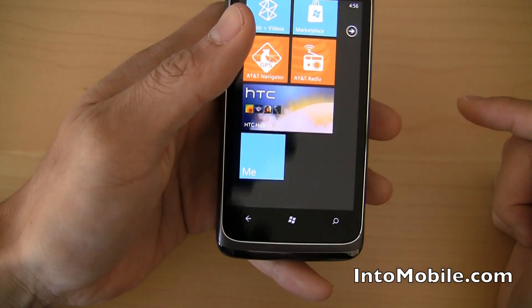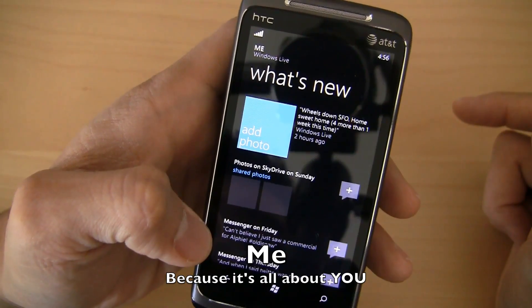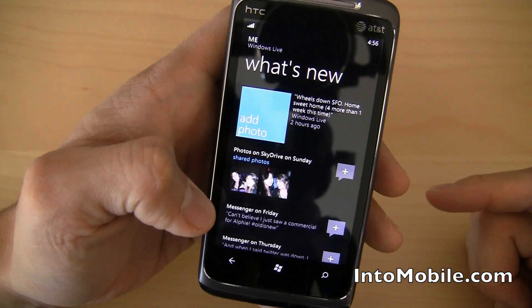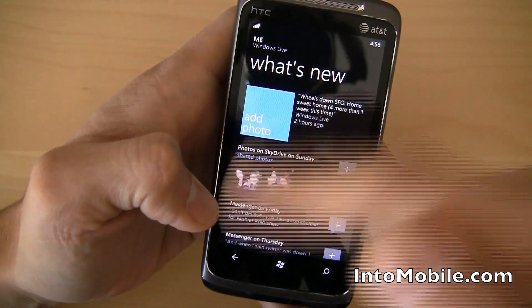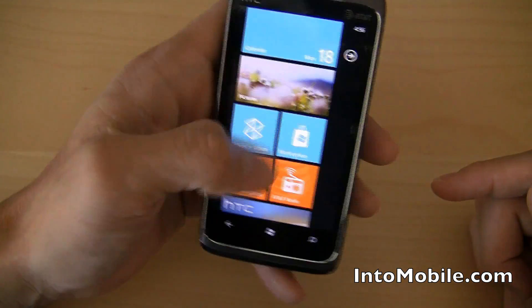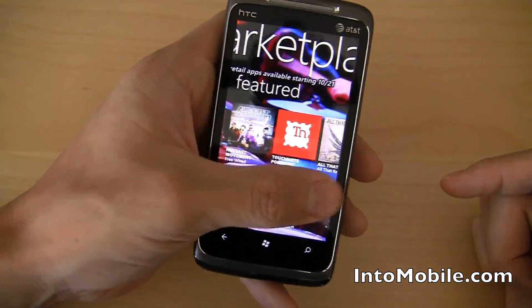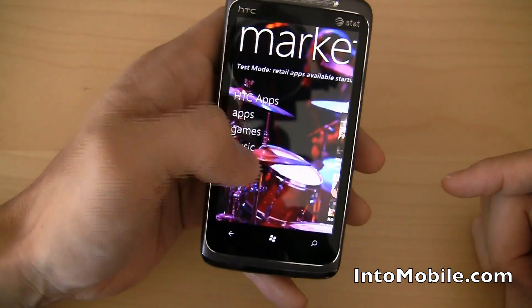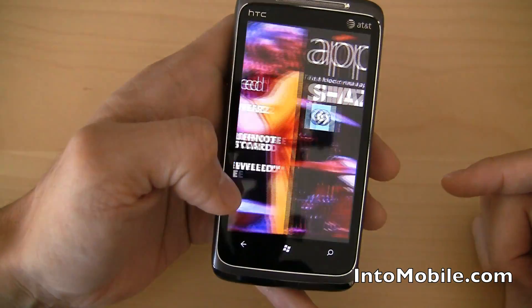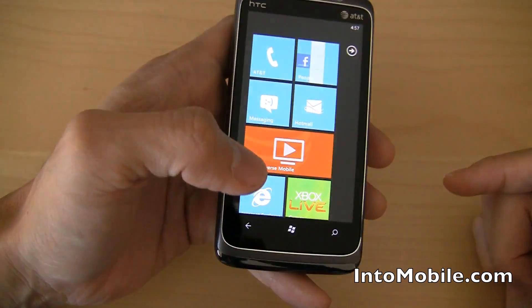We also have the Me tile, and this tile is actually going to tie into your Facebook as well as your Windows Live. It's going to automatically populate your own status updates and your pictures of your friends — everybody that's on Windows Phone that you're connected to. One last thing I want to show you is the marketplace. This side-swiping UI interaction is really, really cool. HTC has their own special apps here that you can look through and customize your phone, or you go to apps and games. The marketplace is fully functional right now — it's still kind of a little bit in beta, so some of the apps aren't fully developed yet, but everything is pretty much good to go.